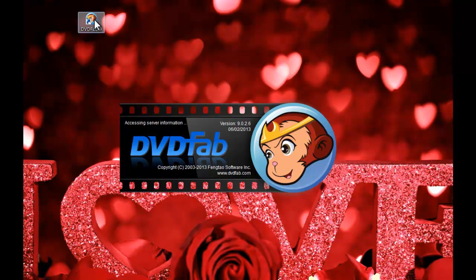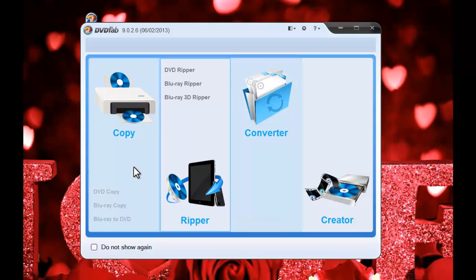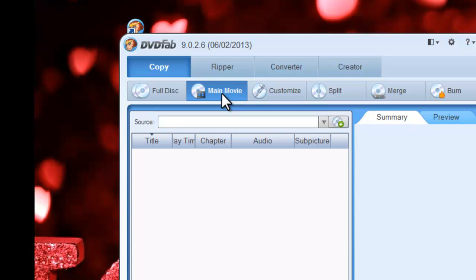First, start up DVD Fab 9. Choose the Copy option and choose Main Movie mode. Now insert the first DVD disc into the optical drive.